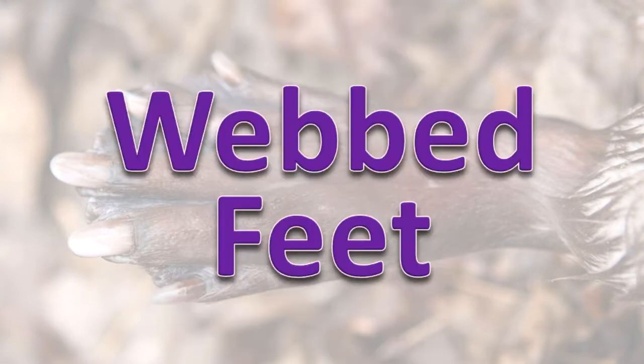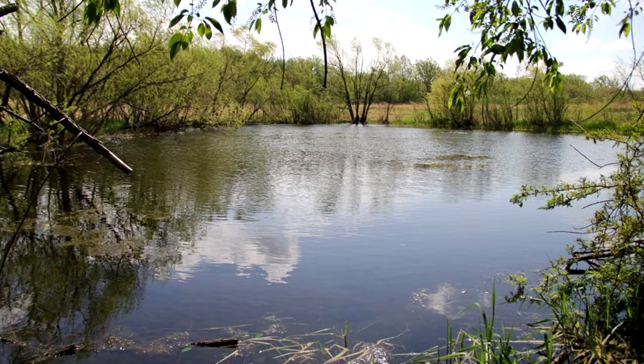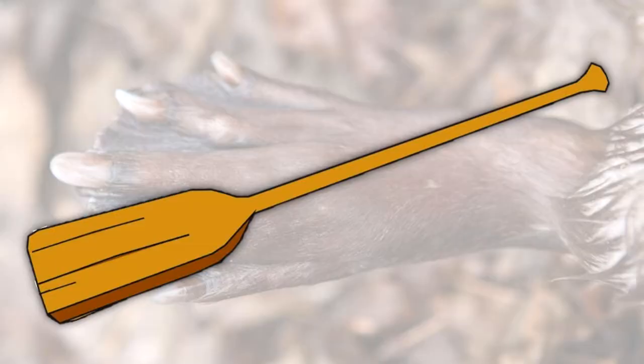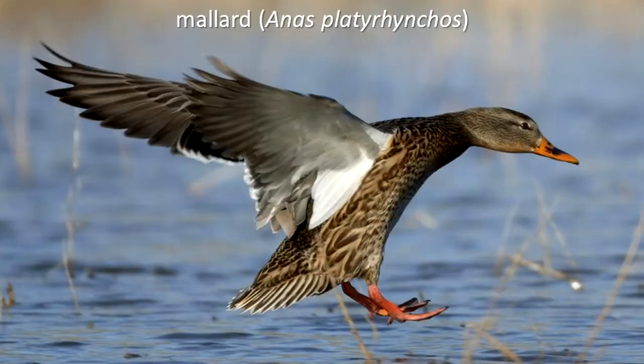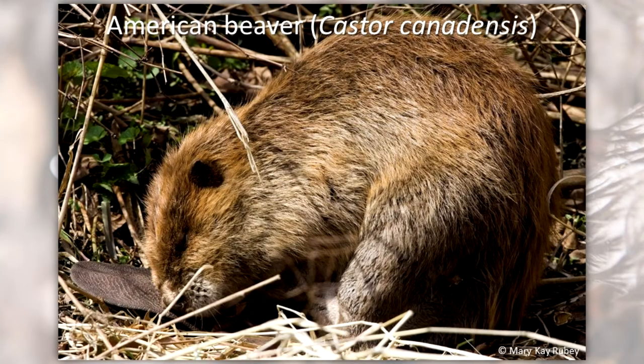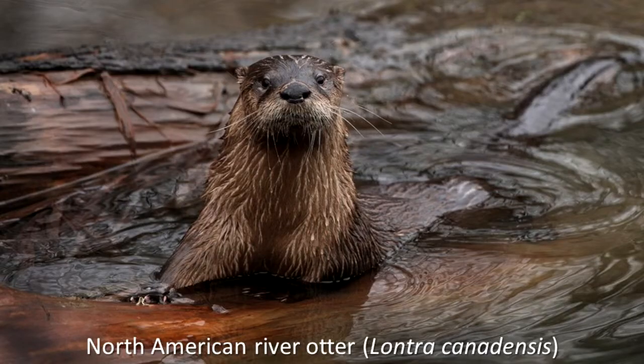Webbed Feet. Most mammals and birds that spend a lot of time in water have webbed feet. The webbing is a piece of flat skin between the surface of the toes. It pushes against the water column making movement of the animal easier. Ducks and geese are birds with webbed feet. The American beaver and North American river otter are among the aquatic mammals that have webbing on some or all of their feet.